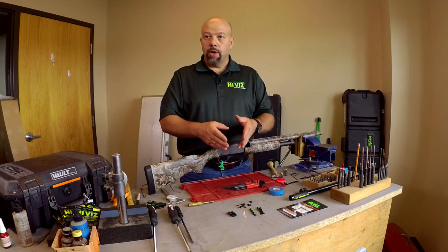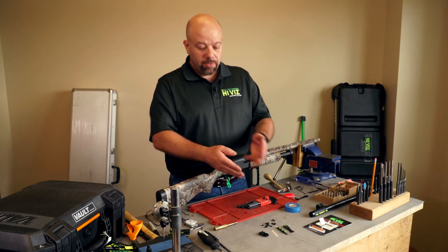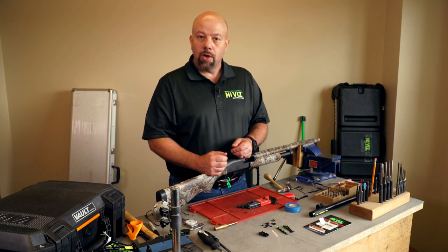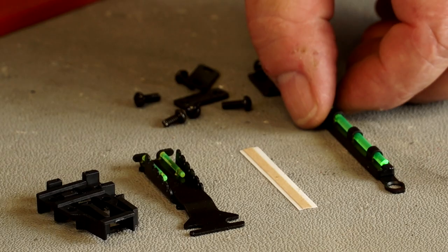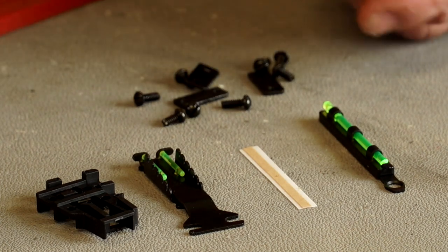We also sell the rear sight or TS rear sight separately. So let's take a look at the parts involved and talk about how we're going to assemble the front sight and then how we install the rear sight. These are all the parts included with the Tom Buster sight set.